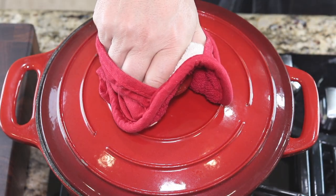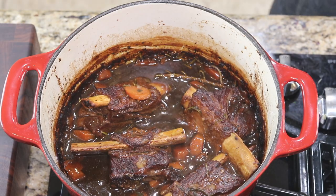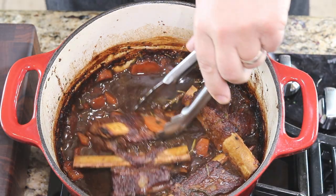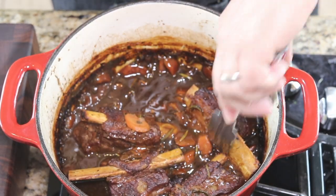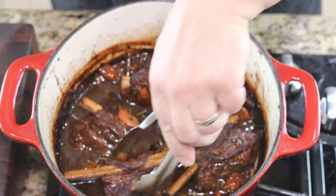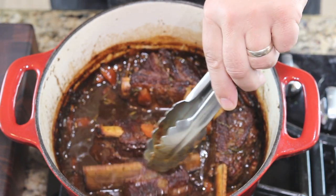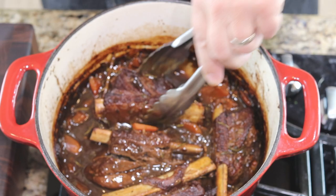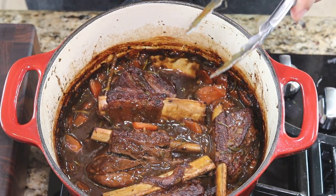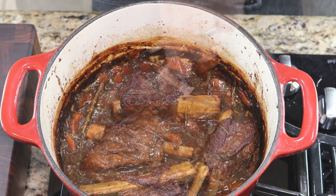It's been a few hours, so let's see how our short ribs are looking. Wow — see how that sauce has just turned into almost like molasses. They're just falling off the bone here. We have these super rich, dense flavors in this sauce.